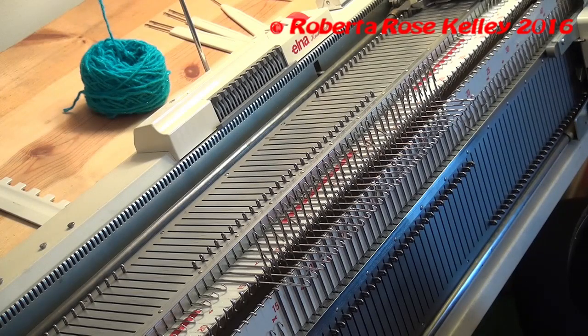To start up with tubular knitting on any of the Singer type knitting machines — that includes Silver Reed, Studio, Elna, Knit Master. Toyota has the bulky that's the same as this, and this should be the same for the standard machines because the carriages are very similar.